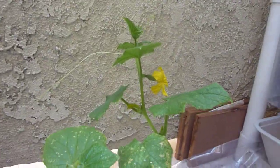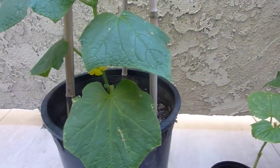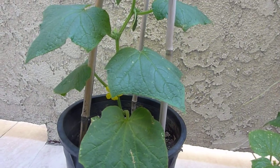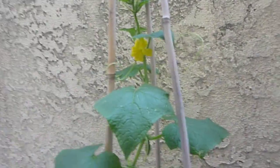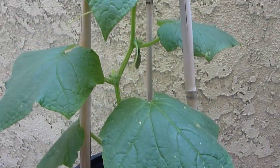Hi guys, welcome back. Today's June 14th and this is part three of the seed starting video. As you can see, it's pretty big — one of the cucumber plants. I don't know what happened to the green bean plant, it probably died.